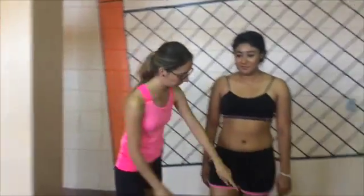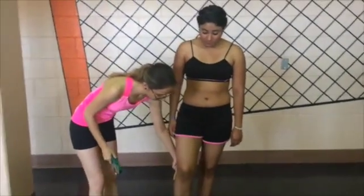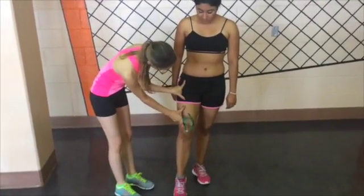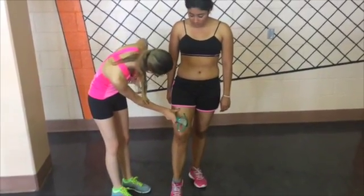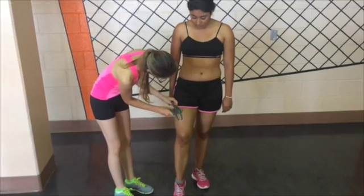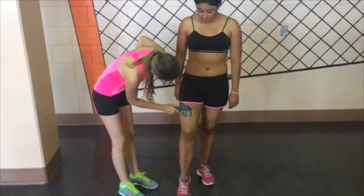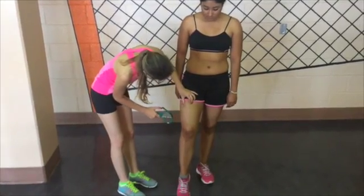The last measurement would be on the thigh. To minimize contraction of the thigh, the patient should put all their weight on the left foot so the right leg can be at rest. Make a vertical fold at the midpoint between the patella and the hip, and measure.